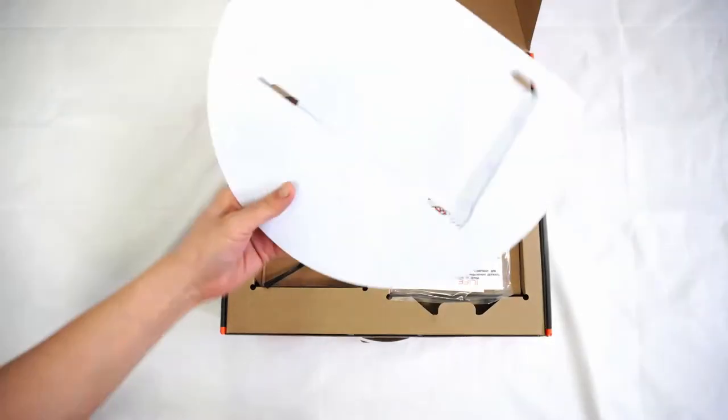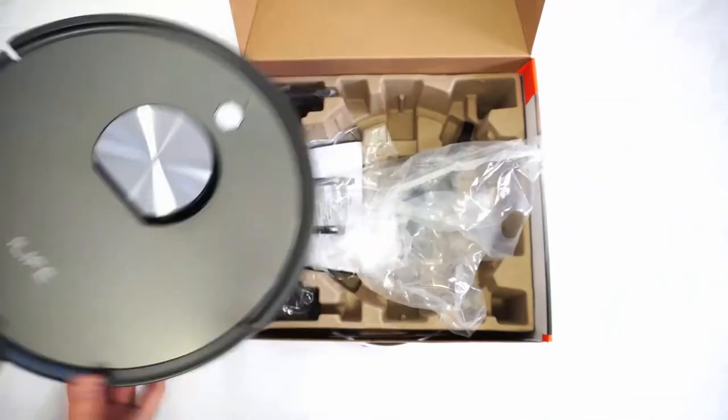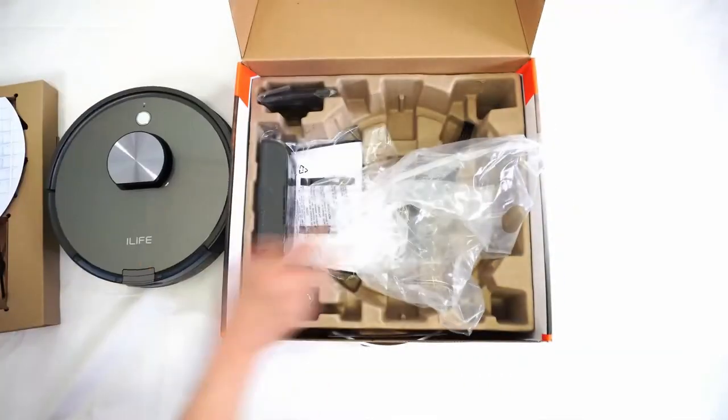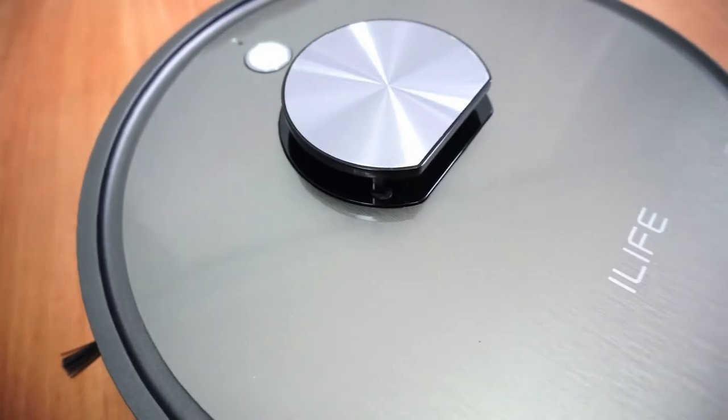Full disclosure, iLife sent me this robot for free to test, but as you'll see in my review, I base my findings on test results to be as objective as possible. Let's start with design and an overview of features.